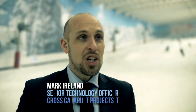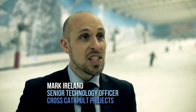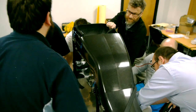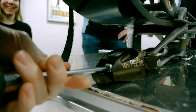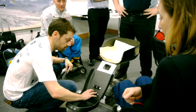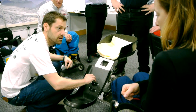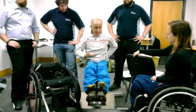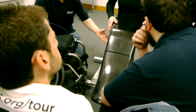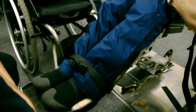A year ago the High Valley Manufacturing Catapult was looking for a project to show off the capabilities of the seven centres that make up the network. We chose the SITSKI as a project partly because it's got a good need and there were some real technological advances that we could make. But also because it involved composites and metal parts, measurement, digital and all of these different skills that we use in projects for our commercial customers.